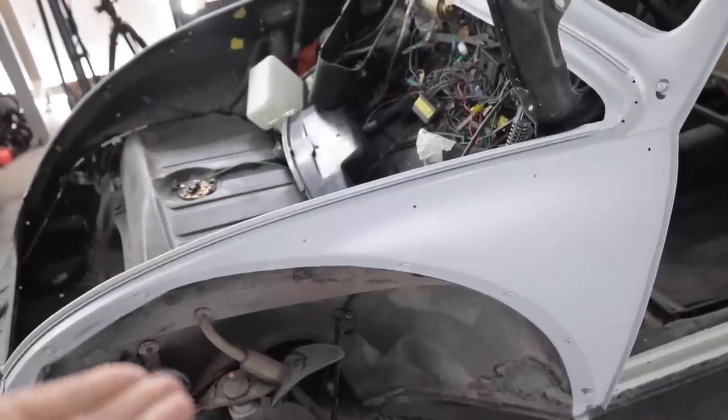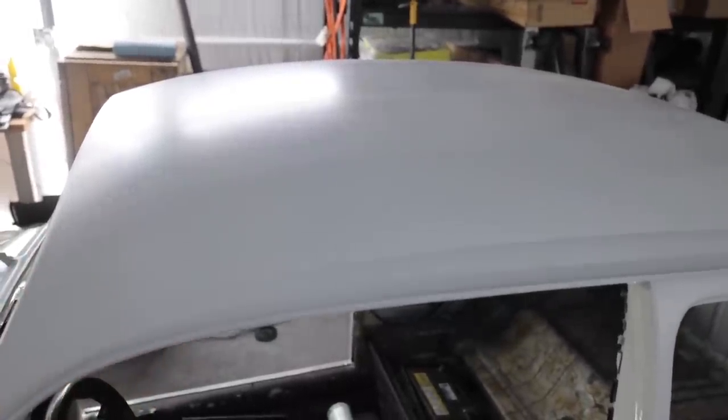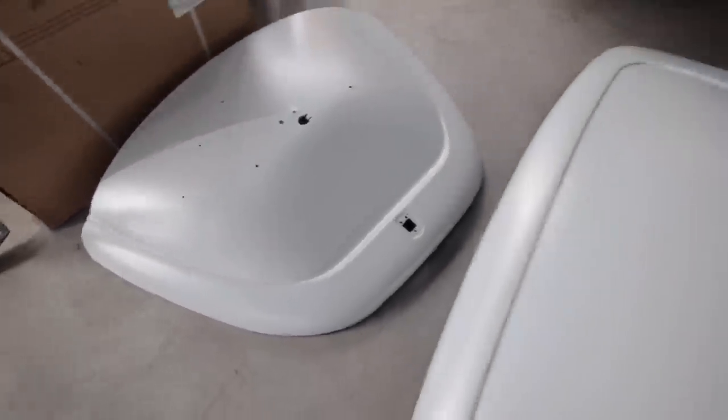The second coat all went on perfectly — zero fish eyes, zero issues spraying it, because then I knew how to mix this product correctly. I just have fish eyes on my first coat, which is underneath. I started on the roof where it began fish-eyeing and kept laying it on heavier because it was spraying so translucent and thin. But it all got covered up with the second coat, and it doesn't matter anyway because this is all getting sanded — this is just so I can do bodywork on it. You can see the areas I did after I figured out my issue sprayed super nice and normal. But again, it doesn't really matter — it's just the epoxy coat.